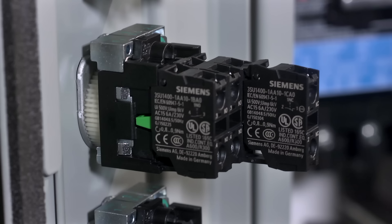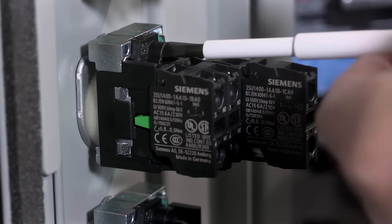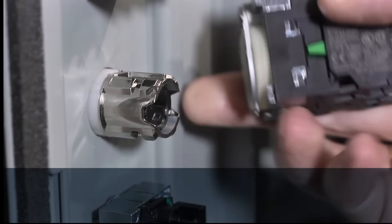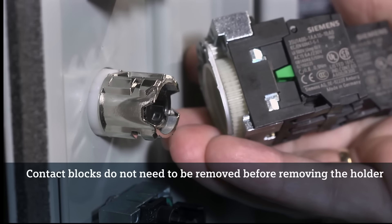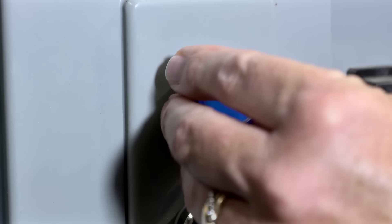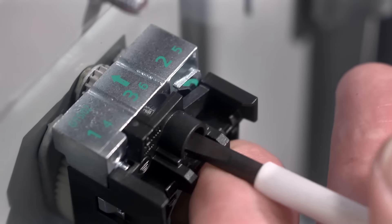To disassemble the pilot device, first loosen the screw with a standard screwdriver. Next, flip the latch on the holder. Please note that the contact blocks don't need to be removed before removing the holder, and that the wiring doesn't need to be removed for switching an actuator. Finally, insert a new operator from the front of the enclosure and then tighten the screw.